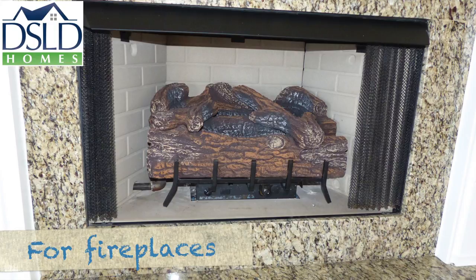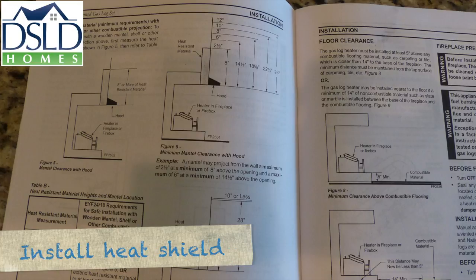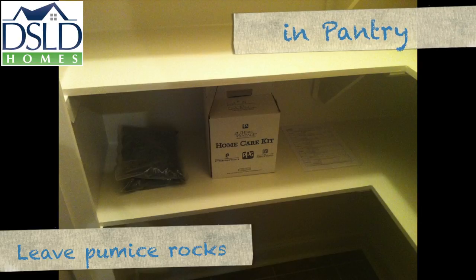If there is a fireplace in the home, install the burner assembly to the base of the firebox using the screws provided with the burner assembly. Install the heat shield and remove all packing materials including the shipping brackets. Leave the pumice rocks in the pantry for the homeowner to install at their discretion.